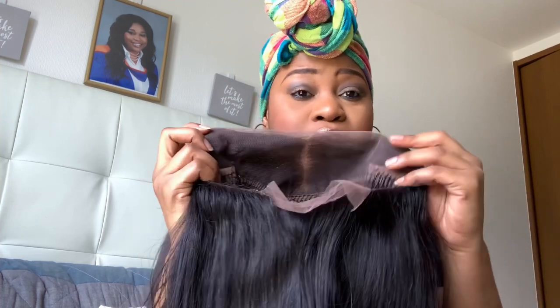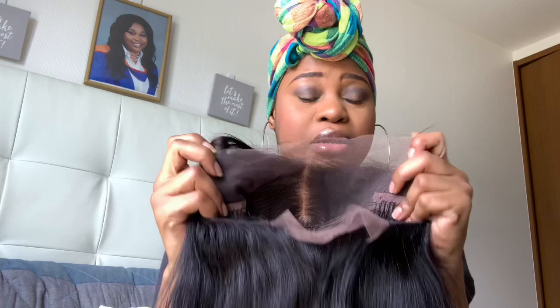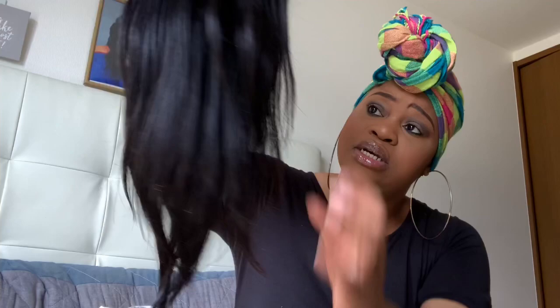I believe it's a free part, so I can part it anywhere — it's not only center. I can do a ponytail too, which is exciting. It really looks nice. What I'm going to do is put it on my head — I already braided my hair. Don't judge me! It's my hair, my head, this is me. I'll do a second review where I style it — probably straighten it, and try to curl it to see how well it holds curls.